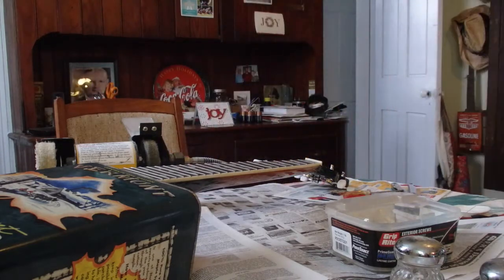Woo-wee doggies! Maybe I'll clean up my mess before Honey Baby gets back and sees what I've done on her table.